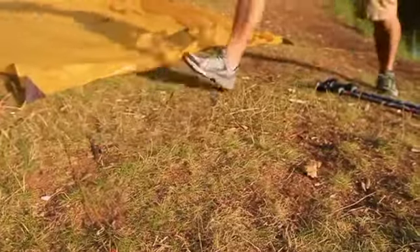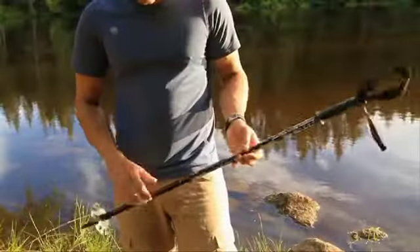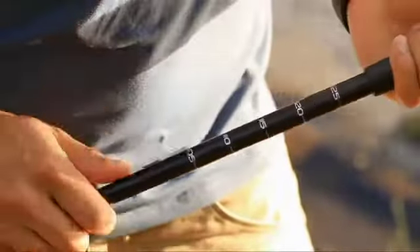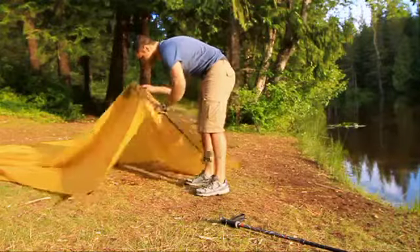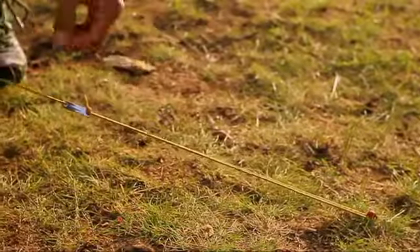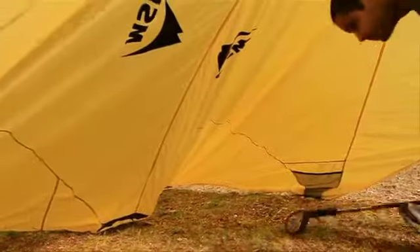To erect the wing, adjust the length of your trekking poles to 125 centimeters or 48 inches. Position them vertically with their handles fitted into the peaks of the fly. Retension the front guy cords to hold the poles in place.